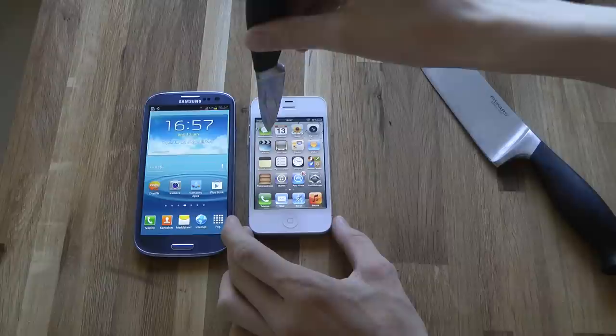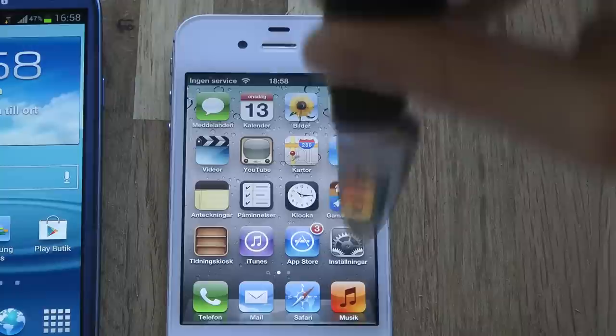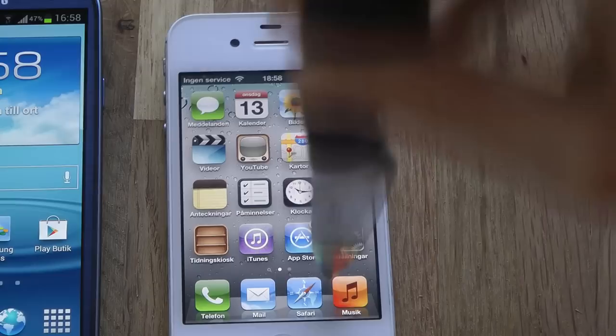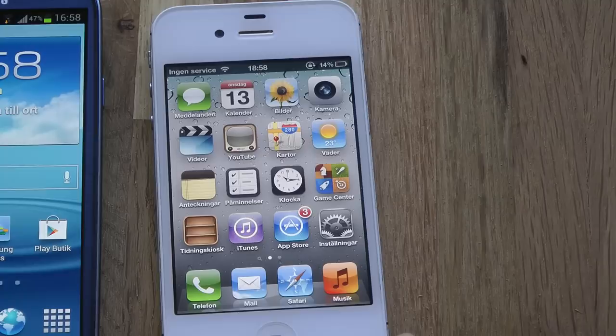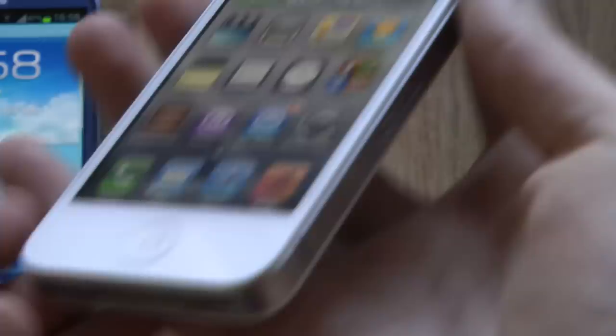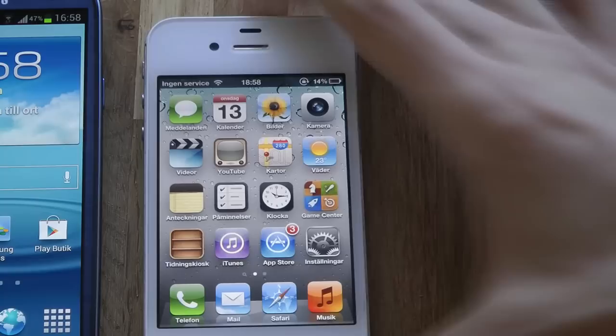Okay, let's go ahead and start. Let's dive in. Okay, here we go. I'm not sure if I went extreme there — I think it wasn't that extreme. But I was doing some things like that. Let's go ahead and do the same thing on the Galaxy S3.